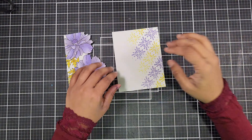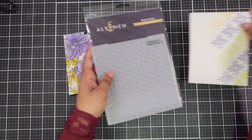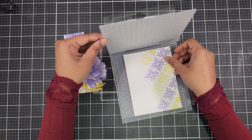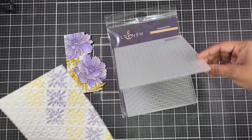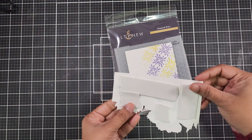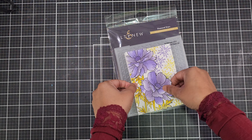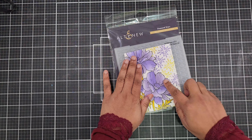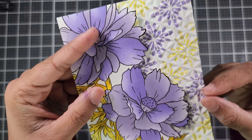Once your stenciling is done, run this piece through the Diamond Stars 3D embossing folder by Altenew. The embossing adds texture and dimension, making your card visually appealing. Next, layer the trimmed flower cardstock over the stenciled and embossed piece, and use double-sided tape to secure it firmly, ensuring a neat and polished look.